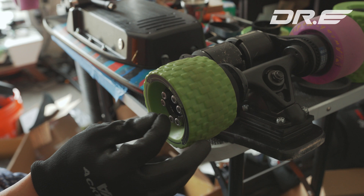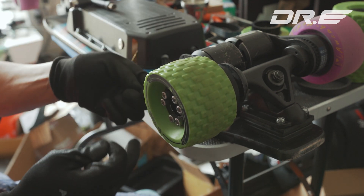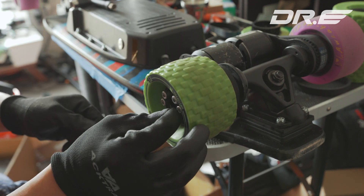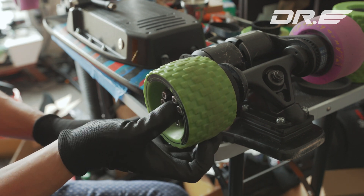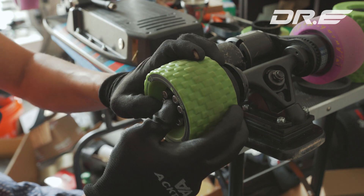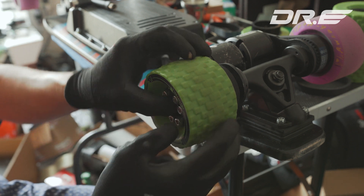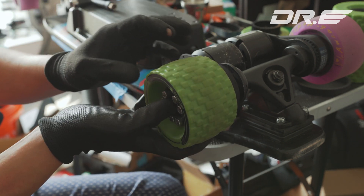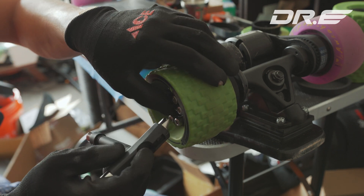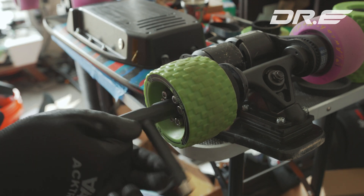Always take your time. I've noticed that after you install the wheels, when you ride and your board heats up, sometimes the tension might become different — I think that's due to the temperature. So if that happens, you may have to readjust it. The first few rides, just go real slow and don't go too fast. Do a warm-up test and see how well it holds up, then adjust if you need to. When you're done adjusting, then go for it — go for your 20 or 30 miles per hour. Always take it easy.